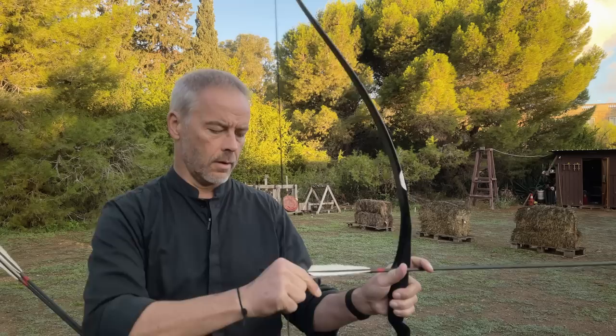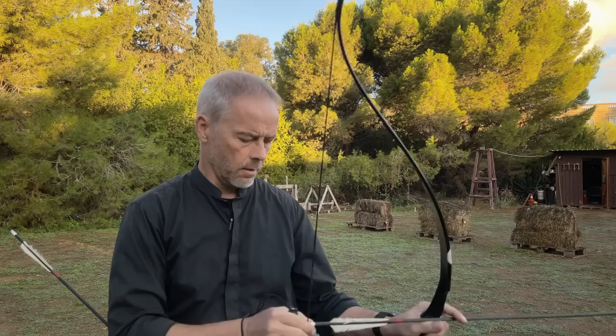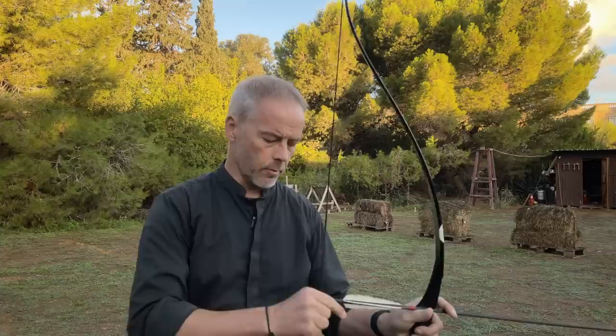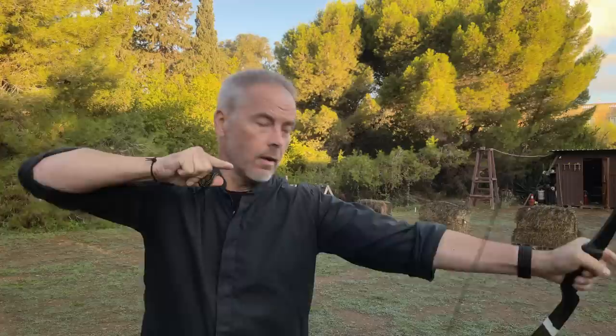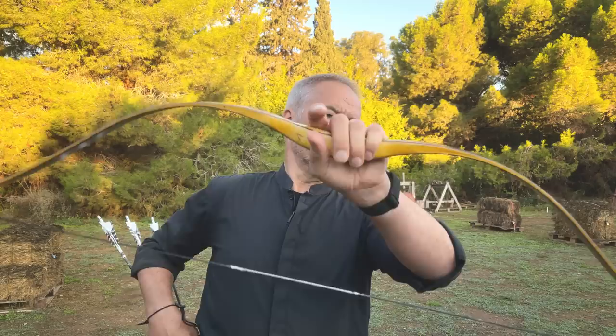One more time with deep hook, where I wrap my index finger around. Then it takes a little — maybe a bit more of a marble flick. You can shoot it like this, it's no problem. But for me this is a shallow hook thumb protector — this is so much nicer. The arrow was flying more straight. So now we need to go get a different bow and shoot it.